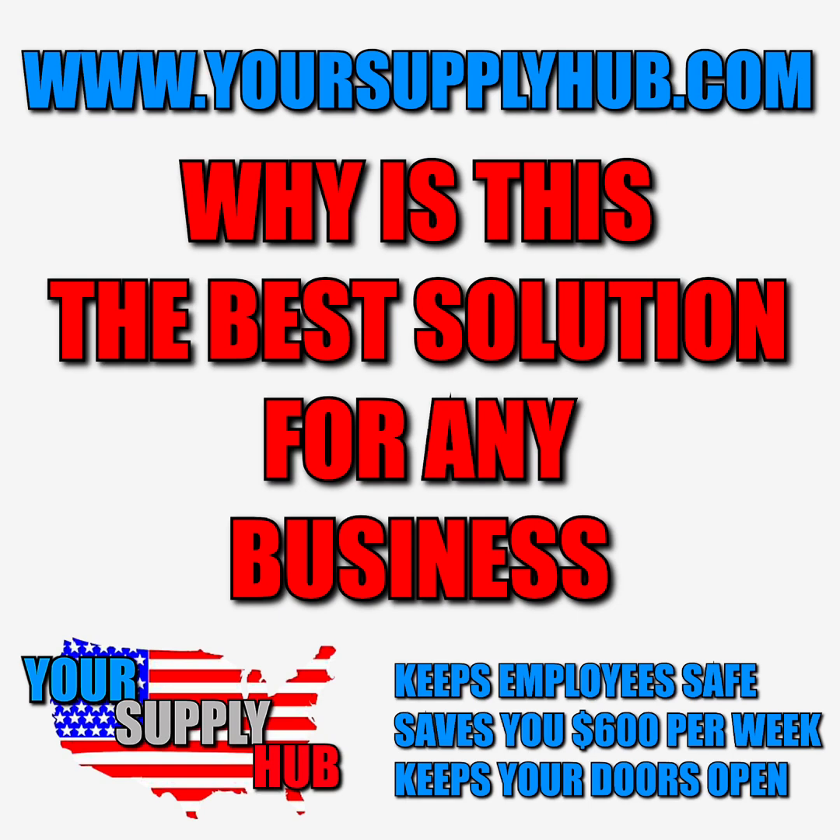This device will save you money by not paying an employee at the front door and not paying for PPE for that employee. And even if this device prevents just one sick customer from coming into your business, that one sick customer could potentially infect your entire staff, including yourself. The medical bills, lost wages, and all the headaches that come along with that — it's just not worth it. This is a simple, easy preventative measure that's at this point almost impossible to keep your business open and running without.